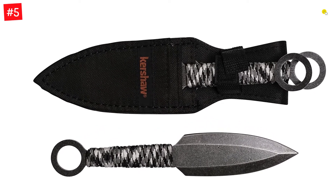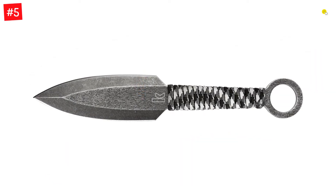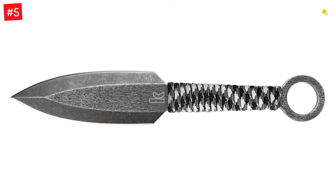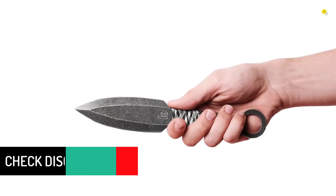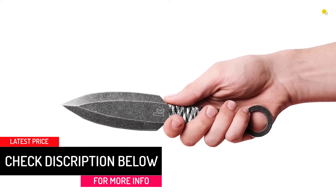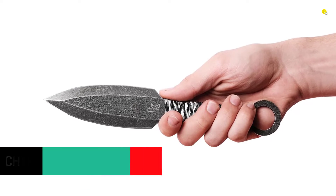They are made of steel and carry a blackwash finish. The set comes with a nylon sheath that helps safely store and carry the knives. These knife handles are paracord wrapped for an improved and controlled grip. The Ion knives are double-edged spearpoint blades made from sturdy, high-performance, high-chromium 3CR13 stainless steel, which provides excellent strength, edge retention, and corrosion resistance. Each blade is finished with a black oxide blackwash.